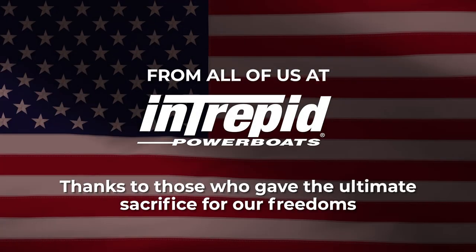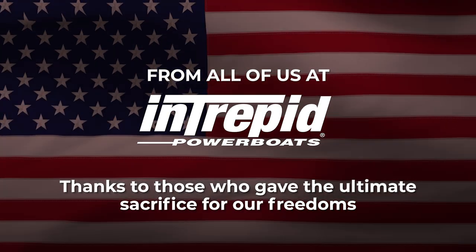Hey everybody, it's Ken Clinton with Intrepid Power Boats and this is your main video newsletter. First I want to say that I hope everybody had an awesome Memorial Day weekend out on their Intrepids. More importantly, all of us at Intrepid Power Boats want to thank those that gave the ultimate sacrifice for our freedoms.